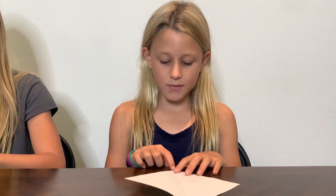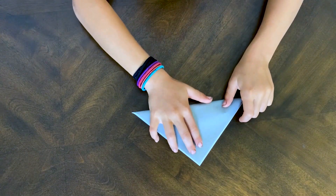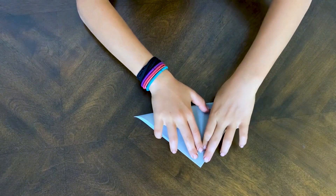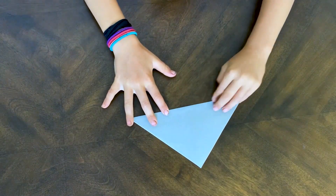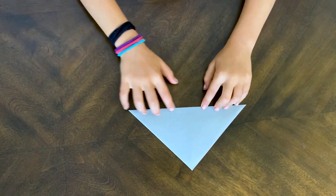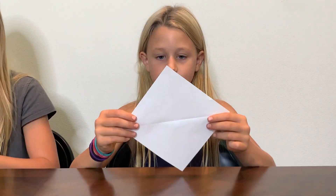Unfold it, rotate it 90 degrees, and do the same thing. Fold tip to tip, but just the opposite, and you're going to do another diagonal fold — just like that, so it looks like a triangle. Now you're going to unfold that. Now you have a plus sign in the center of your paper.